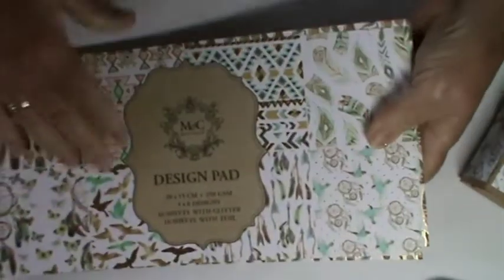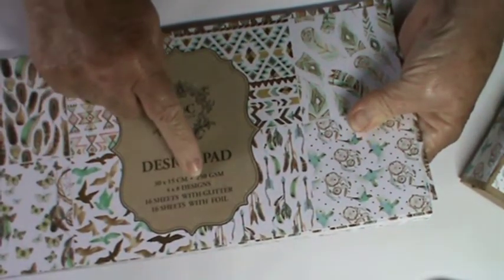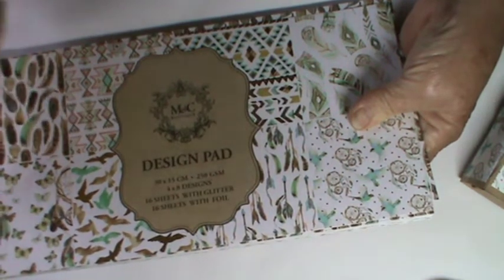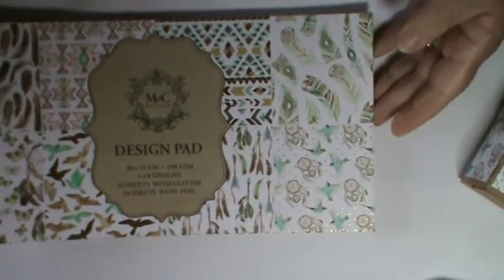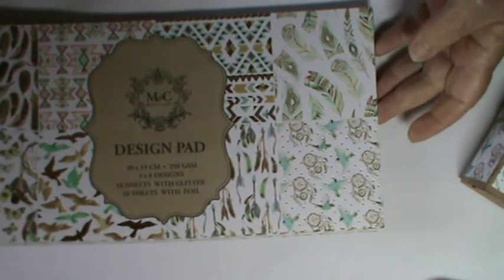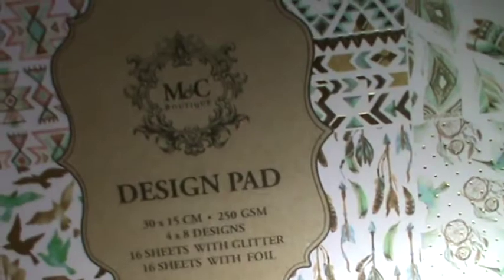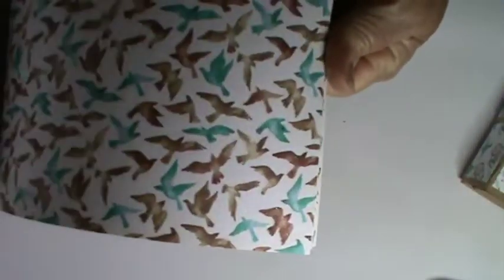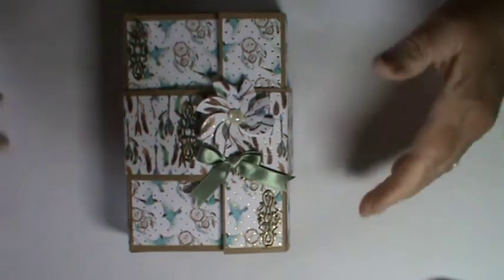In fact there are four different styles — this is four by eight designs, 16 sheets with glitter and 16 sheets with foil. I can't praise it enough. It's a really, really good GSM as you can see — 250 GSM, which is remarkable in itself for that kind of money. It's single sided, but the quality is there, ideal for this kind of project where you are matting and layering.